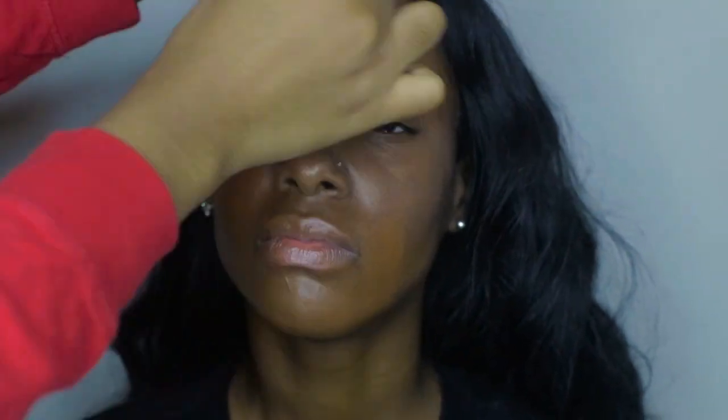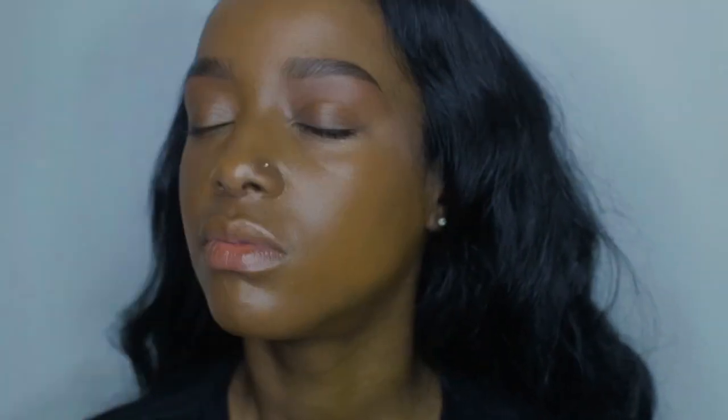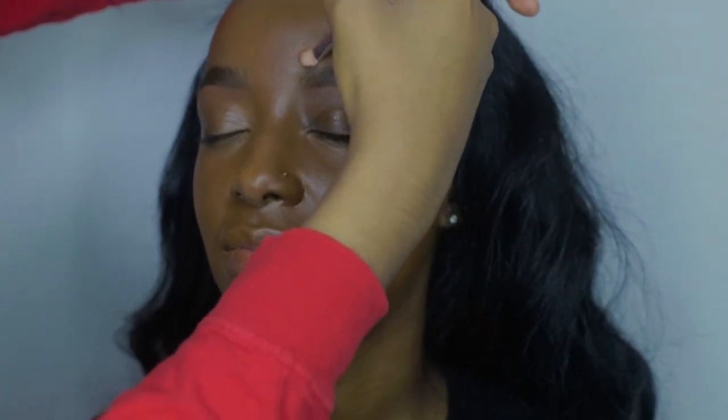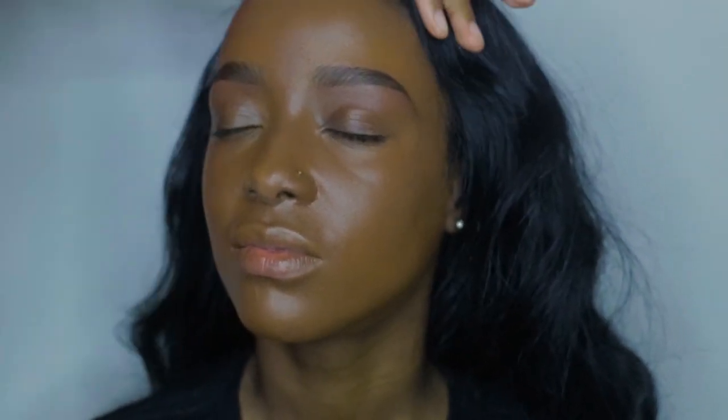For foundation, I'm using Black Radiance Liquid Foundation in Cocoa Bean. This foundation is great for women of color and it's very affordable — I believe it retails for about $5. The brush I'm using to apply this is the Angle Kabuki Brush by Sigma. I actually mix Black Radiance Cocoa Bean and Black Opal Cream Foundation Stick in Beautiful Bronze together to get this shade. To carve out the brows, I always use the leftover foundation from the face.